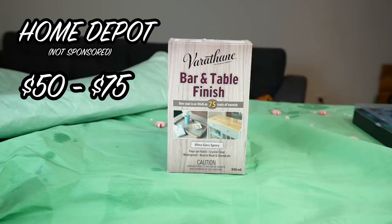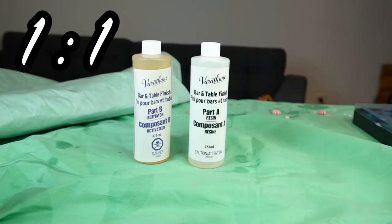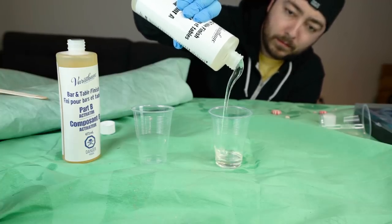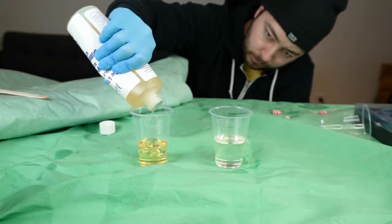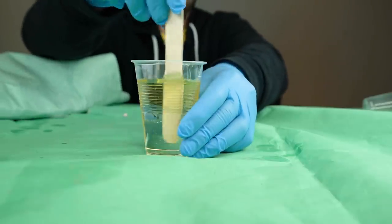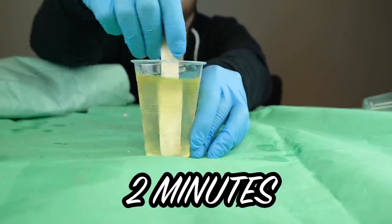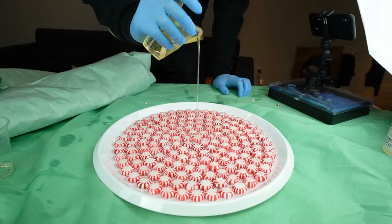Next up is the epoxy part. This is a brand called Varathane, available at Home Depot for between 50 to 75 dollars. Inside the box are two bottles: Part A and Part B. You mix these one-to-one — whatever you put in cup A, make the exact same amount in cup B. They're different colors so it's easy to know which one you're using. Mix them together, get it all out of the cup, and stir. This is important: you need to mix for two minutes. Don't do it too fast or you'll get air bubbles.